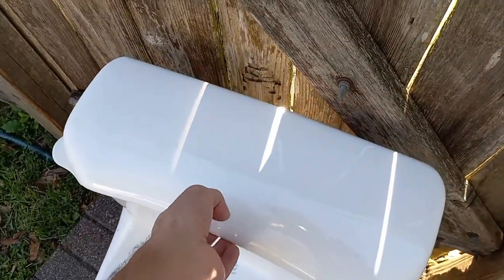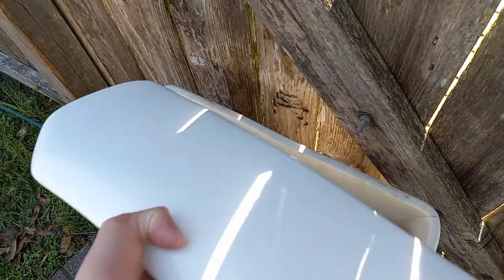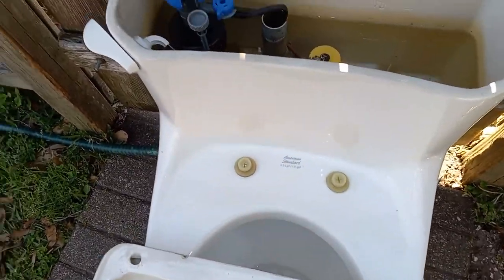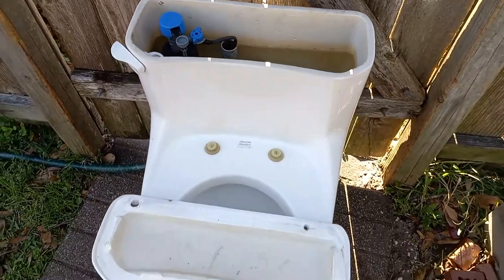These have the same problem as the 3464 Vortens tanks that were recalled because of their cracking, so I think they should do a recall on these.